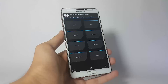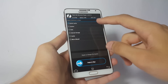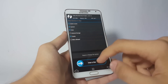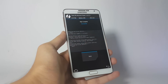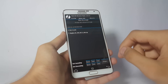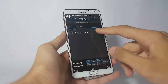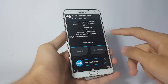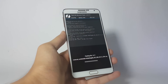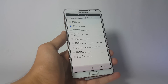Boot up into the custom recovery. Once inside, click on Wipe, then Advanced Wipe, and select Dalvik Cache, System, Data, and Cache. Swipe to wipe them. Then click Back and navigate to the directory where you saved your ROM — for me it's on the micro SD card. This is the Magma ROM file. Click on it and swipe to flash it.